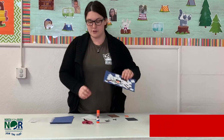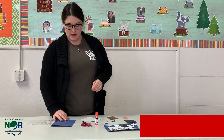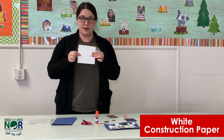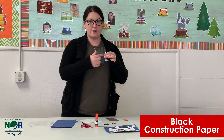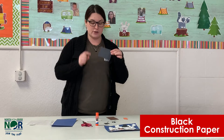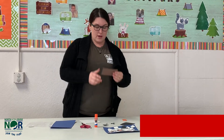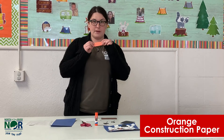For this craft you will need a blue piece of paper, or whatever color you want the background to be, a white piece of paper to cut into squares, a black piece of paper big enough to cut a little top hat as well as the eyes and the little black circles for the mouth, a brown piece of paper for your arms, and an orange piece of paper for your nose.